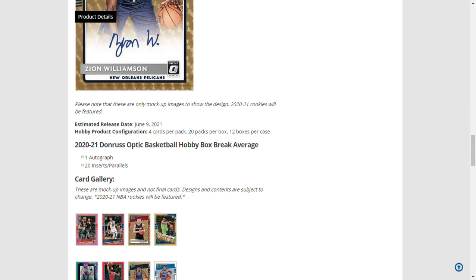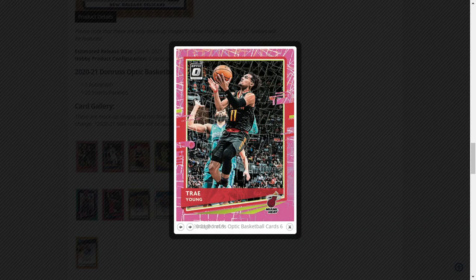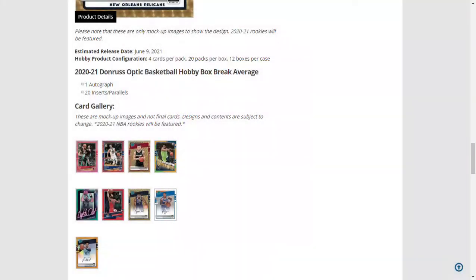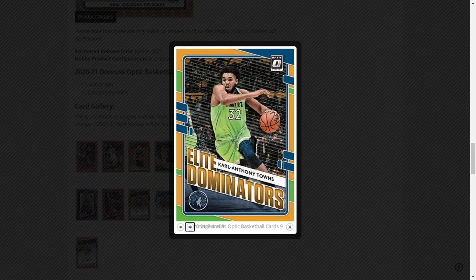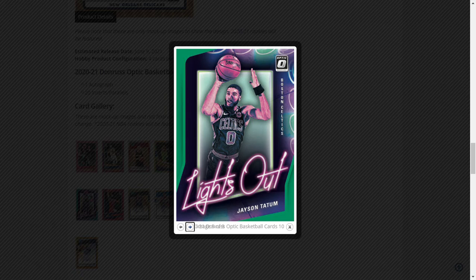Each hobby box will have one auto and 20 inserts. Here are some examples shown: Trae Young and Stephen Curry Photon cards. The Trae Young is a pink Velocity gold vinyl. Then there's Karl-Anthony Towns Elite Dominators — and this one here might be a parallel — and Lights Out Jason Tatum.